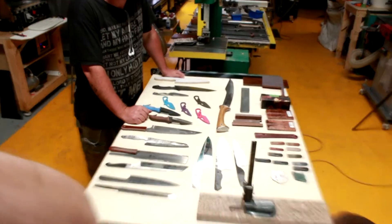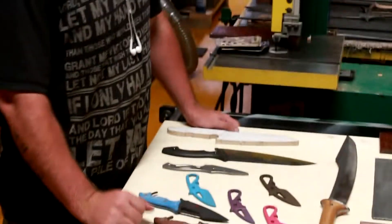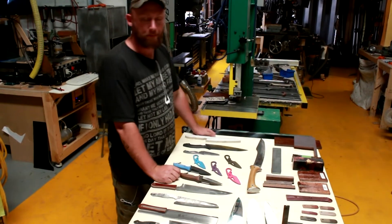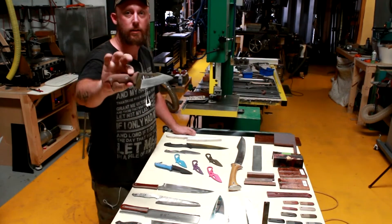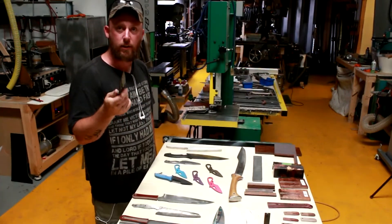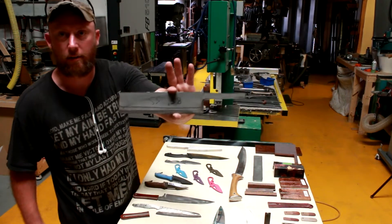We've had a couple people ask for kitchen knives. We're going to put out an array of different things we've been trying, explain why we are doing what we're doing and the different materials we're using, and kind of go through everything. So let's start off with: what is a kitchen knife? Well, any knife that we can use to cut food with, or could be used in the kitchen, is technically a kitchen knife. However, there are a couple of different kinds.